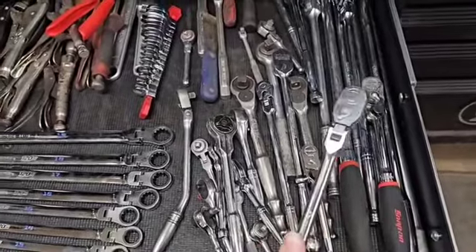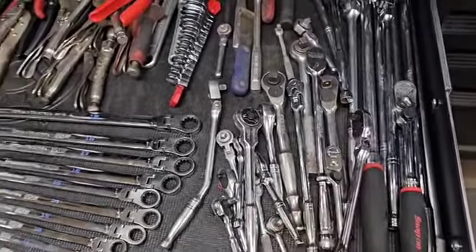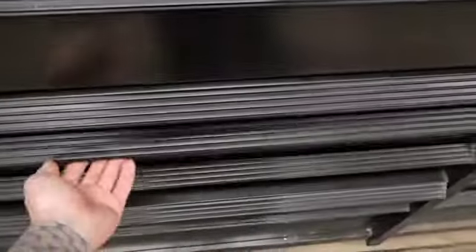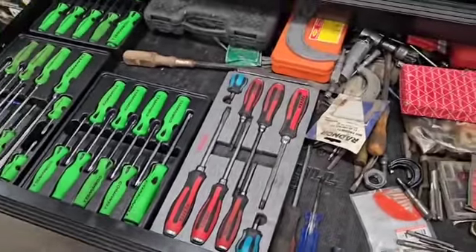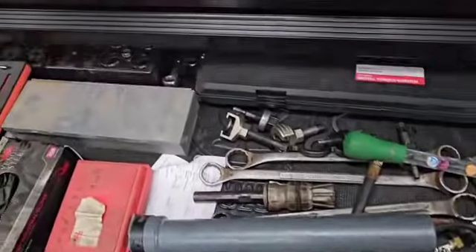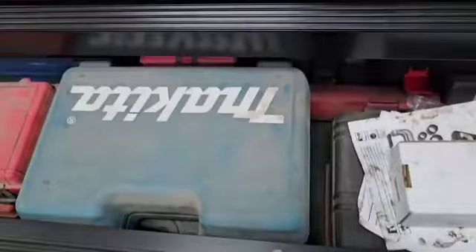I got some of the Ulsa tools — ratchets. This whole thing is organized chaos, but it works every day. This one's pretty much just a miscellaneous drawer.